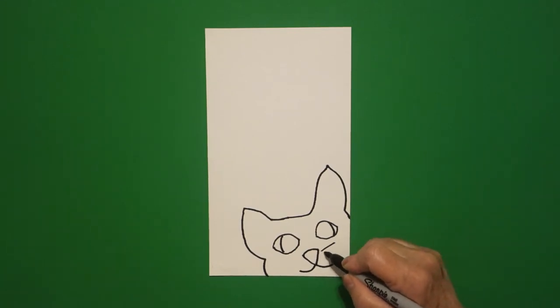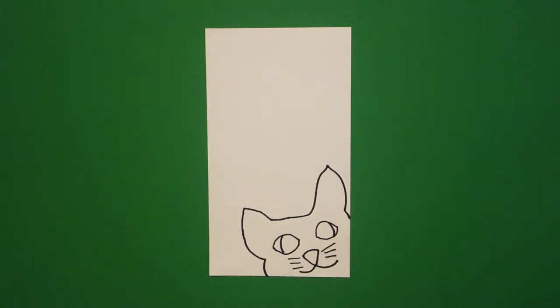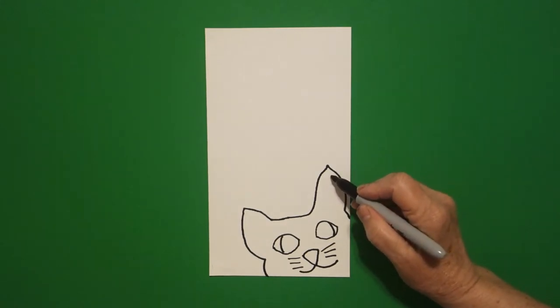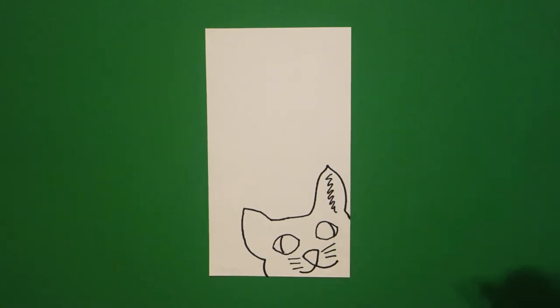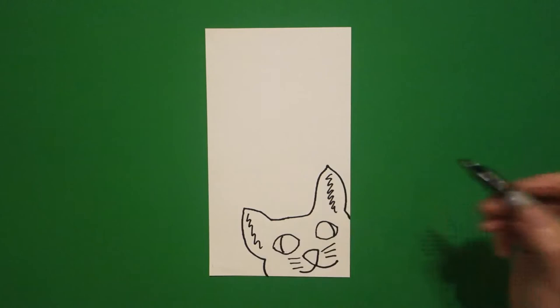I'm going to draw one, two, three straight lines on the right, one, two, three straight lines on the left. I come over here on the right and I'm just going to go wavy wavy wavy line on the right. I come over here on the left and I'm going to go wavy wavy line on the left.